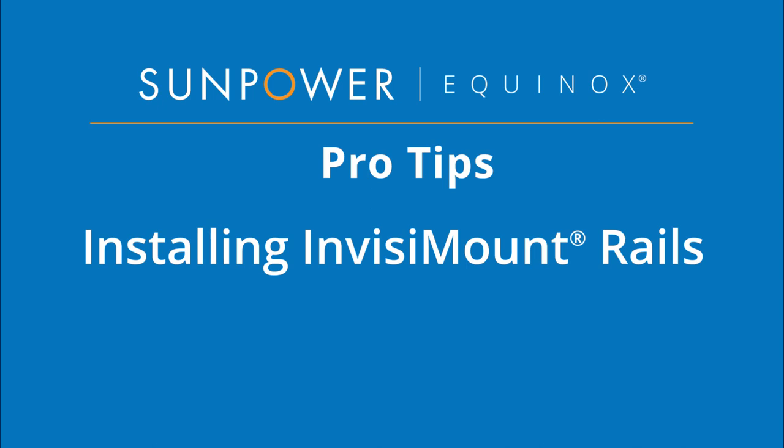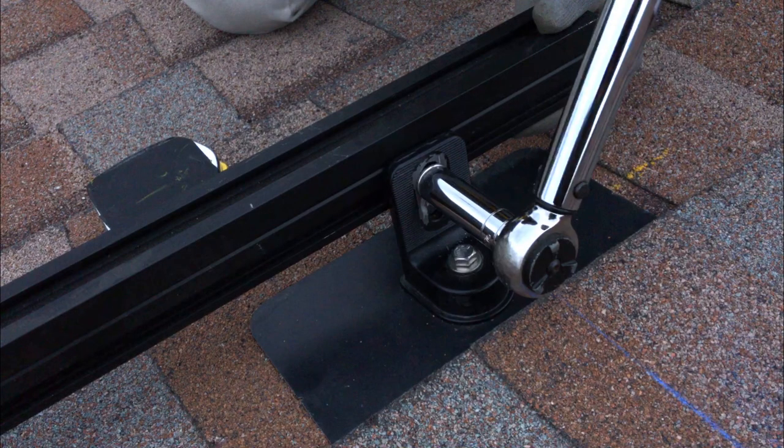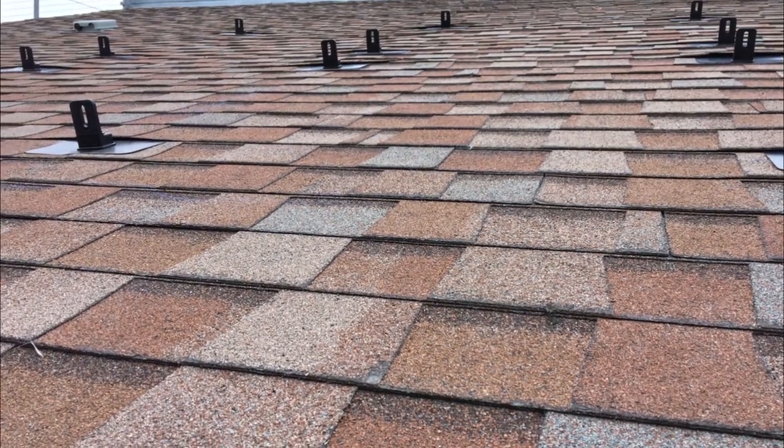Welcome to SunPower Equinox Pro Tips. This video will demonstrate attaching the InvisiMount rails to installed L-feet. We'll bolt the rails into position, then align their ends and level the rails. We'll assume you have already installed the flashings and the L-feet are ready for rail attachment. Let's get started.